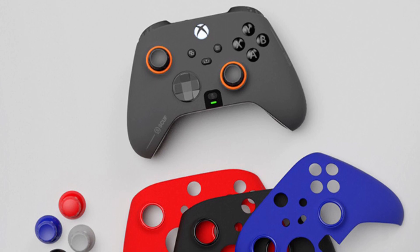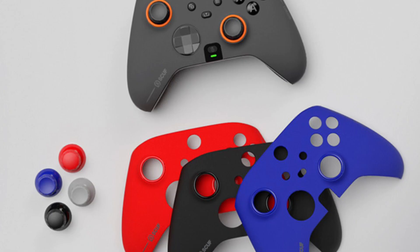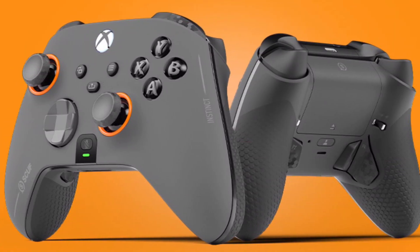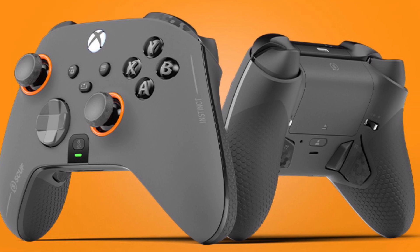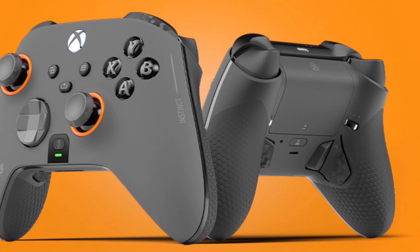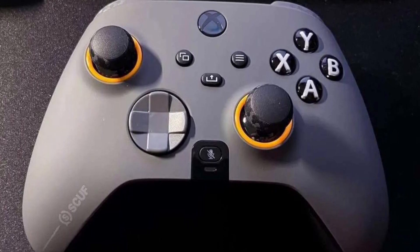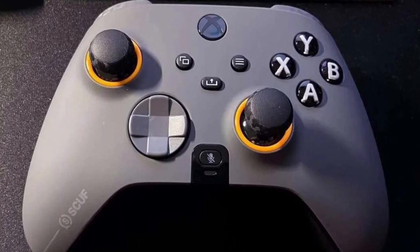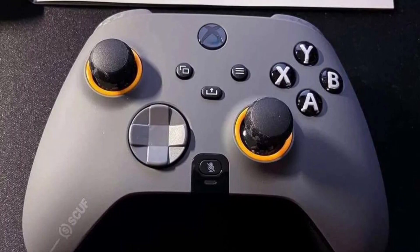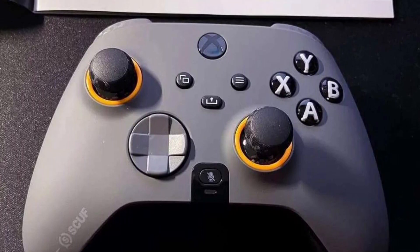SCUF offers a huge variety of cosmetic and physical customization options from the initial store page. The faceplate options and the rings around the thumbsticks are the most obvious, but you also get to pick your choice of actual thumbsticks in terms of length and topper — convex or concave. There are also options to change the D-pad, button facades, as well as the styling of both the bumpers and the triggers. Interestingly, there is also the option to remove the rumble motors from inside the controller, which is something the pros often do on their tournament controllers to cut down on the inherent distraction of hand wobble.